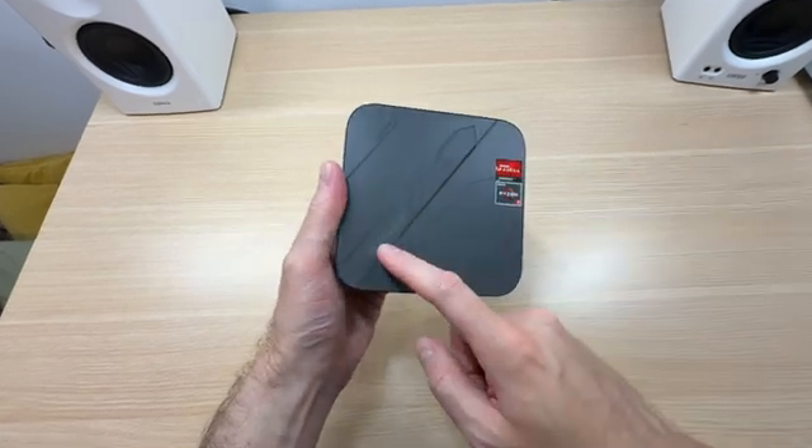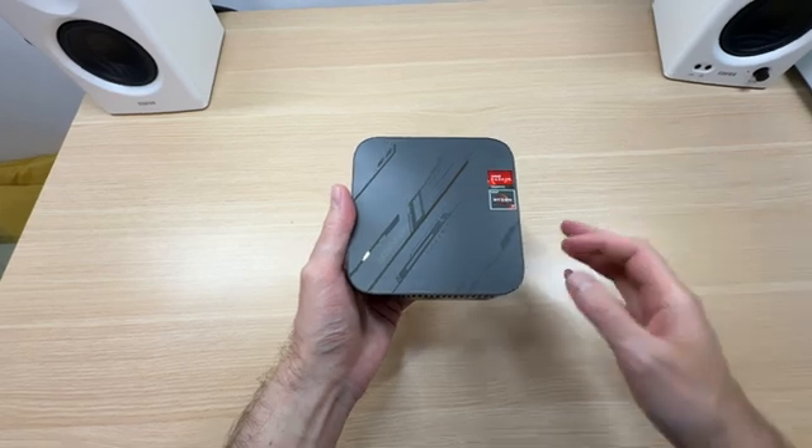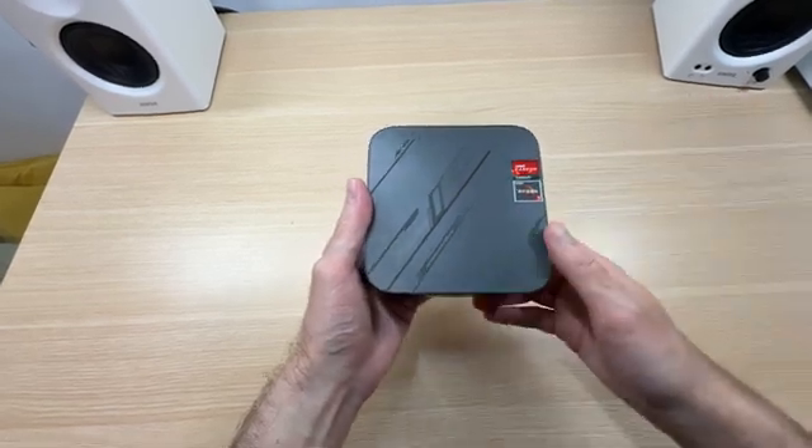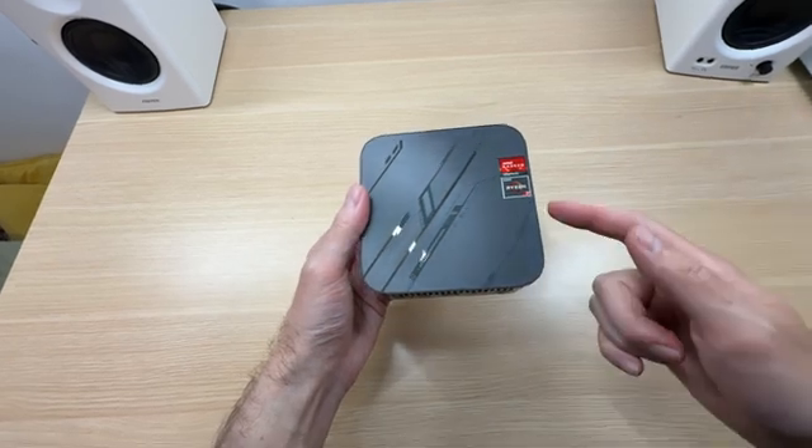Is it a good idea to purchase the BlackVue MP100 mini PC in 2025 for general day-to-day computing tasks as well as some light gaming? Let's find out.